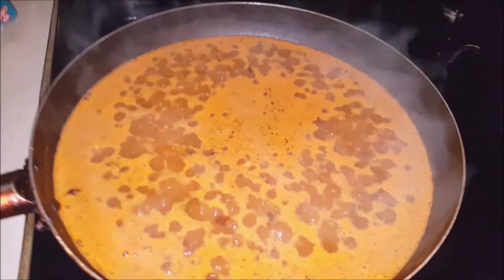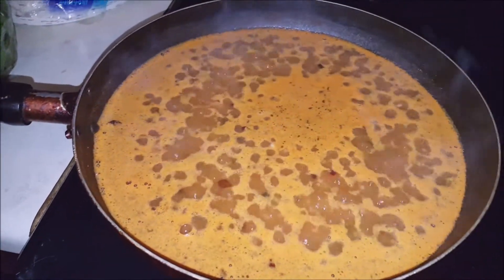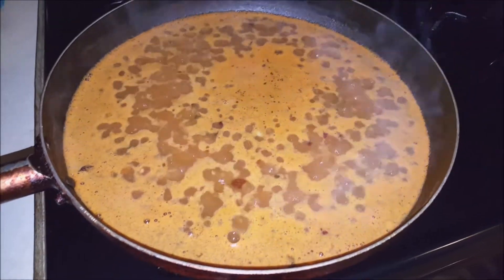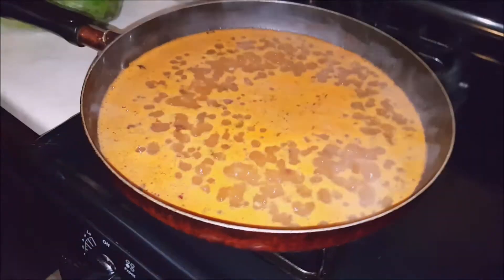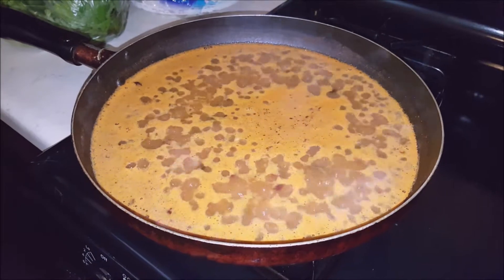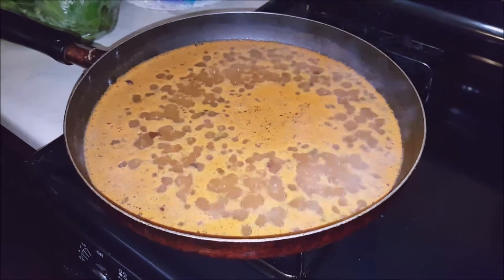We are featuring Zatarain's Jambalaya today. You can pick that up pretty much everywhere — I'd say Walmart, Jewel, and even Save-A-Lot, though they have a different name on it, like 'jambalaya mix' but it doesn't say Zatarain's. I'm gonna go with the Zatarain's for now, and I'll try the Save-A-Lot version next go around.